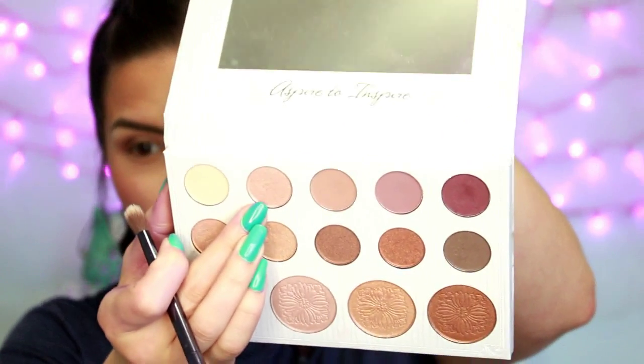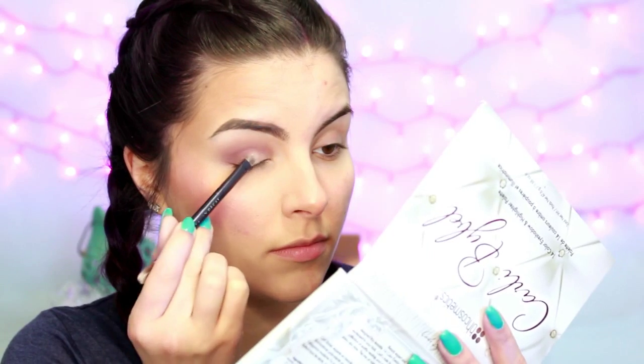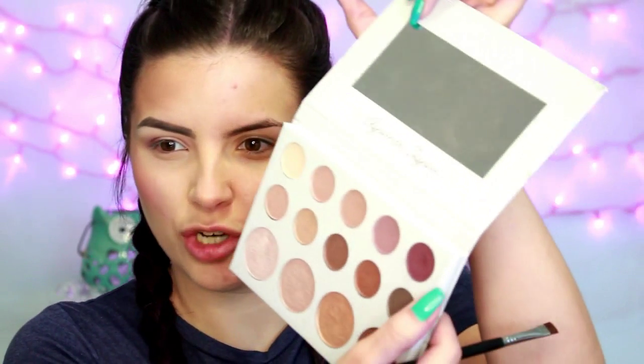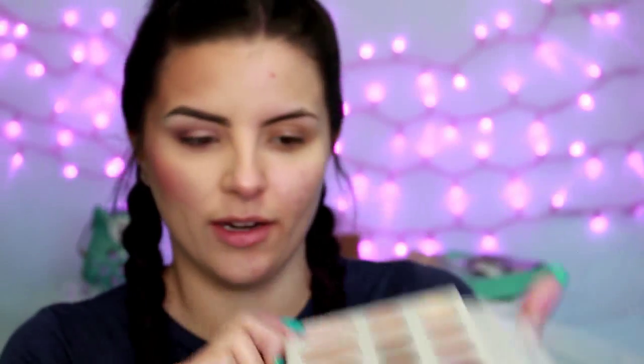Then taking a matte cream shade, I'm just going to pop that under my brow for a highlight. Then taking a shimmery champagne shade, I'm going to pack that onto my lid. Then taking a flat definer brush and that dark plum color, I'm going to press that up into my lower lashes — but not all the way in, just about halfway. Then taking a smudgy brush and that mauve shade, I'm going to blend underneath that a little bit, and bring it in further. Then on a little dome brush I'm going to pop a highlight shade on my inner tear duct.